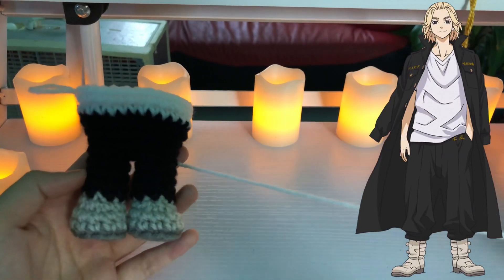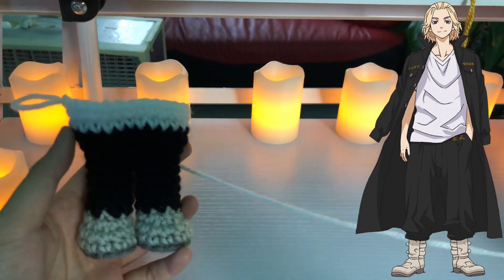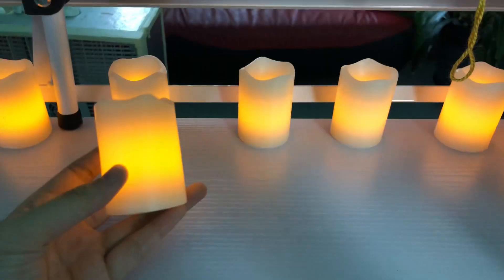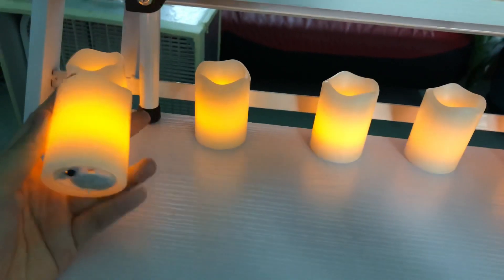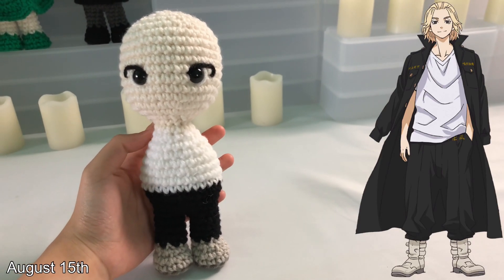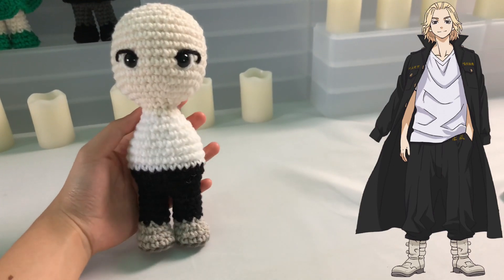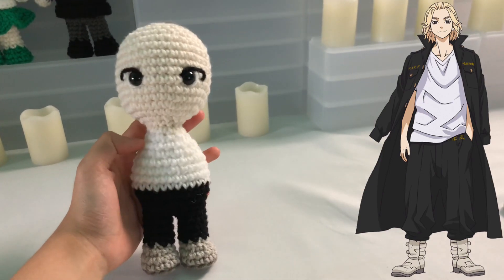Hi guys, welcome back to another quick update. I just got started on Mikey's legs — he has the same pair of boots as Draken, and he also wears black pants. Now I'm starting on his white shirt. Here's what the back side looks like. I'll be back with the next one. And then, here's the full body intact — I gave him the same eyes as Draken. His white shirt and black pants look great; here's the back side. I'm going to go ahead and make the bottom of the shirt, attach the arms, and his hair cap.